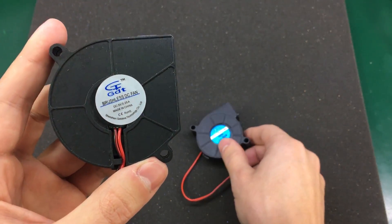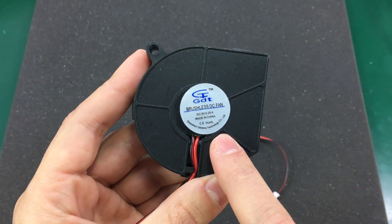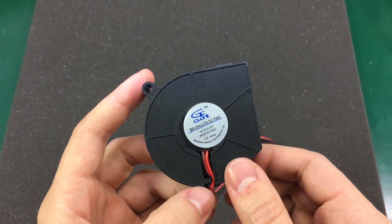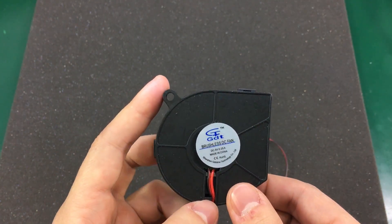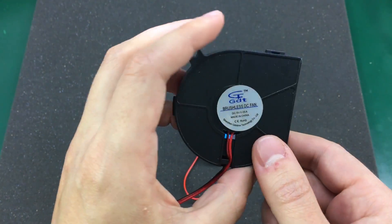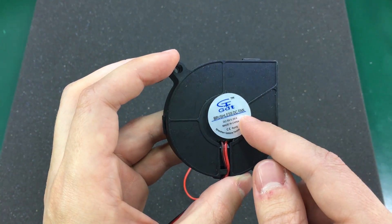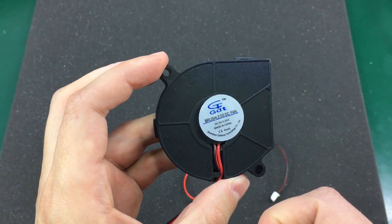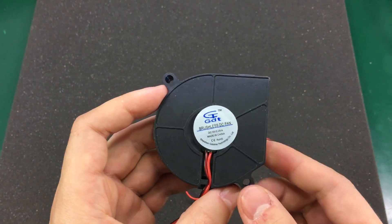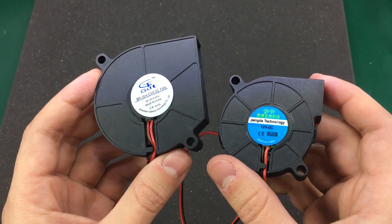The second one is slightly bigger — 5 volts rated, 0.25 amps, 60 millimeters across, the same 15 millimeters in height, 3500 RPM, 2.6 cubic feet, plus or minus 10% on these specs. This one from GDT brand seems to have a more accurate specification sheet, also taken from the eBay description. There will be links for both of these in the description below.